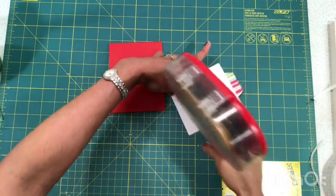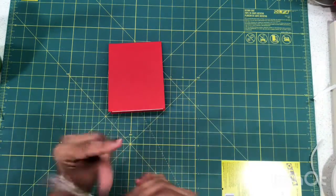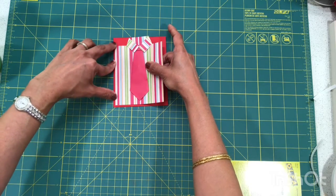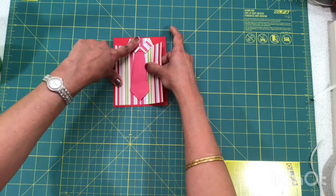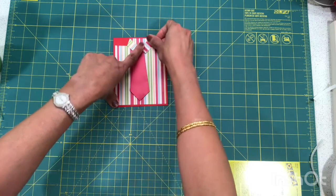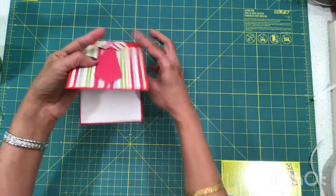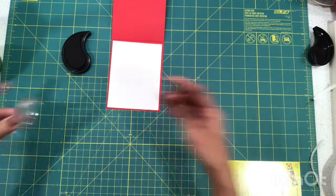Now it's time to mount the shirt and tie onto the card using my tape gun, just lining it up. It should be roughly equal on three sides of the card. The top of the collar will sit about an eighth or quarter of an inch from the top of the card, but on the other three sides it should line up equally.